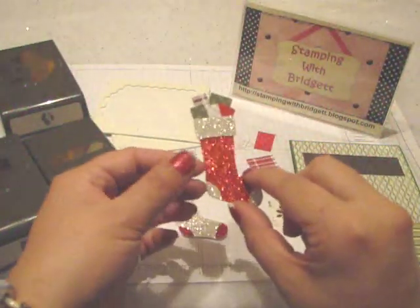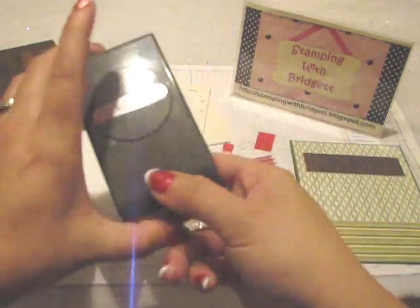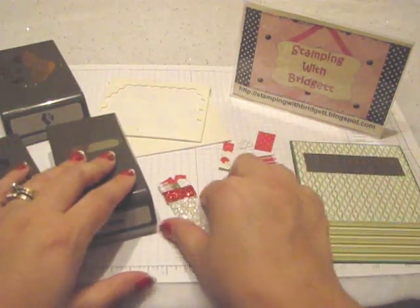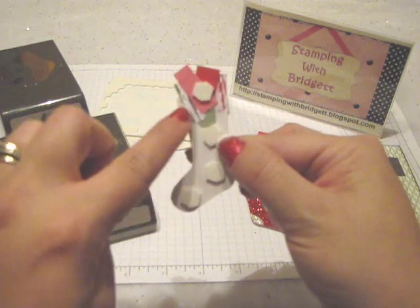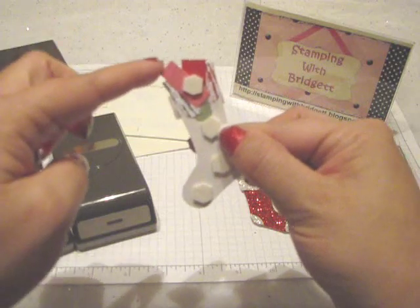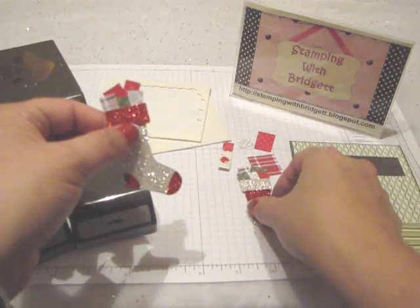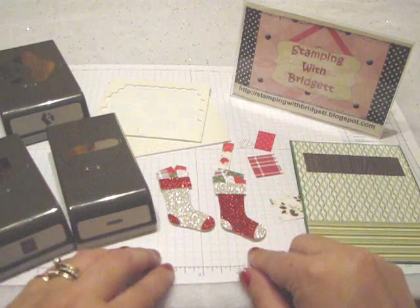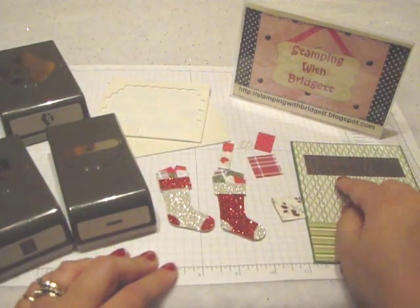To create the presents that I placed inside the stocking, I just used the Word Window Punch with some different Designer Series paper. On one end I left it rounded since it wouldn't be seen, and the other I just cut a straight edge. So it looked like the gifts were just kind of stacked down inside the stocking. I placed Dimensionals on the back so that it's kind of raised up when it is going to be hung on the mantle.